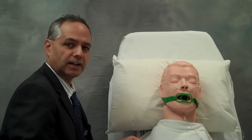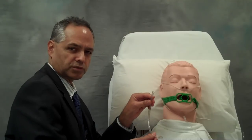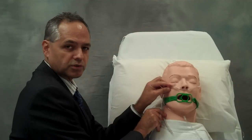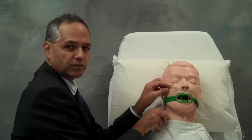If on the other hand I'm intubating through a nostril, I'll be using a much smaller endotracheal tube — in this case a number 6 — and I always want to be certain that the endotracheal tube is actually long enough to pass beyond the vocal cords and down into the airway.